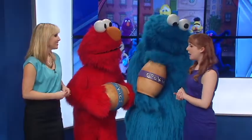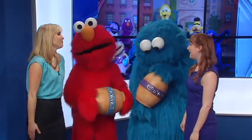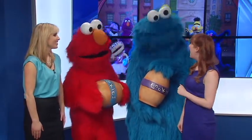Sesame Street Live: Elmo Makes Music is all about making music. At the top of our show, we have Jenny. She's a new music teacher on Sesame Street, very excited to teach everyone about music. But unfortunately, her instruments haven't arrived yet in her moving truck. But luckily, we have Elmo and Cookie and all of your Sesame Street friends helped to discover that everything around you can make music.